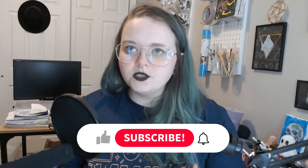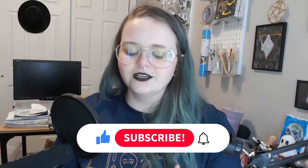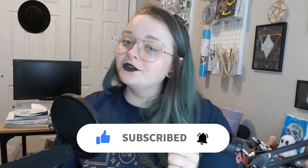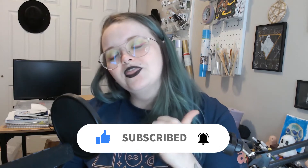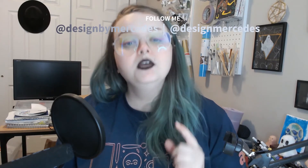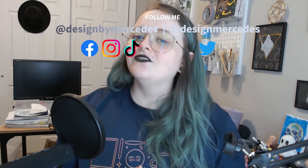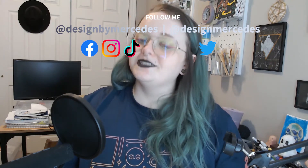And of course, if you like these videos, if you like reviews, and I'm going to be trying to do a few other fun things starting soon, make sure that you click subscribe, click the notification bell, as well as give this video a thumbs up. And if you want to see all the other awesome work that I'm doing, make sure you follow me on my other social media channels — that's Designed by Mercedes on Facebook, Instagram, and TikTok, and Designed Mercedes on Twitter.